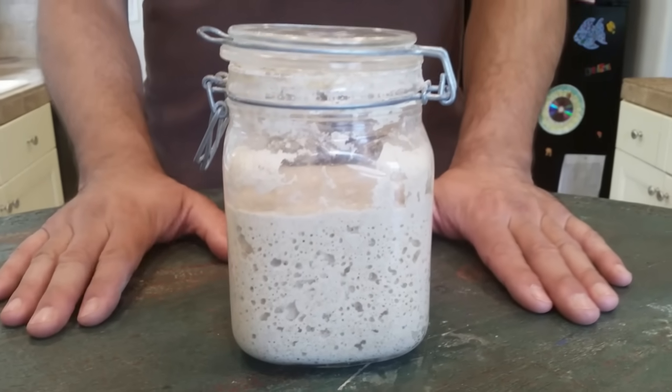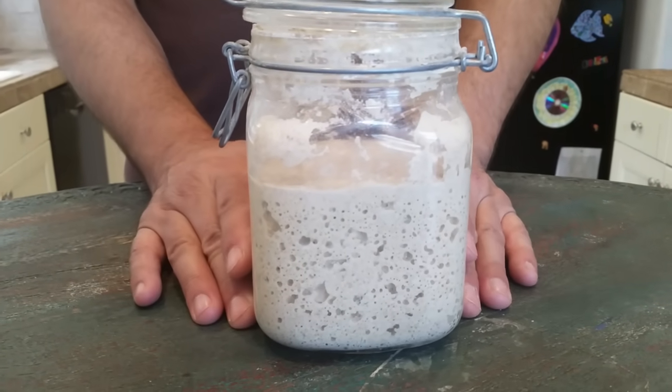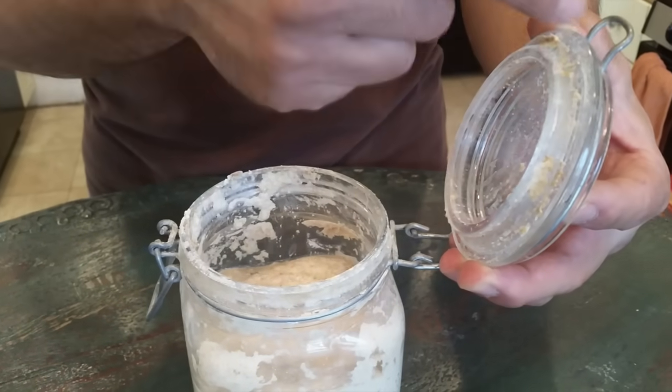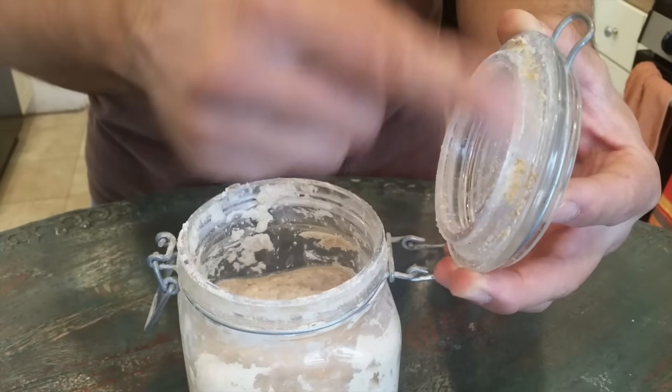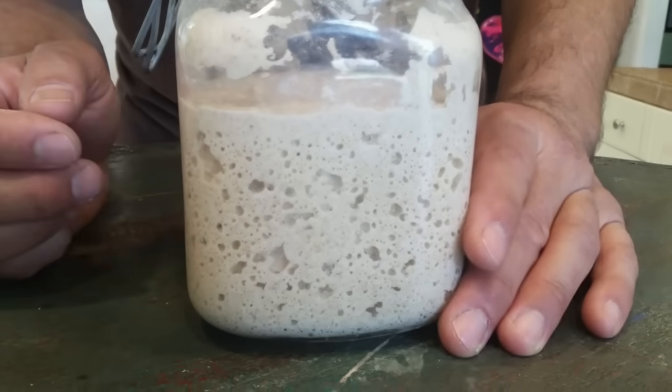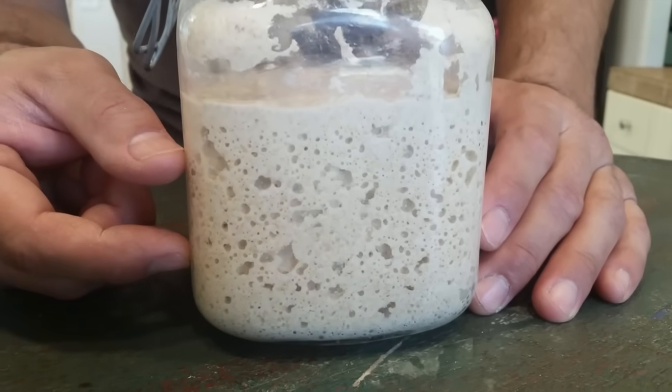The container you choose is important. Here's my starter — I keep it in a WEC jar, which is a one-quart glass jar so that you can see what's going on inside. One quart is the minimum size that you need; you need to give it room to expand, and it needs to have a lid but not be airtight. Any rubber gasket on the WEC jar you want to remove, or if you've got a screw-on lid like a Ball jar, don't tighten it down too tight. If it's airtight, oxygen can't get in and CO2 can't get out — and that's important. See these bubbles? That's the CO2.